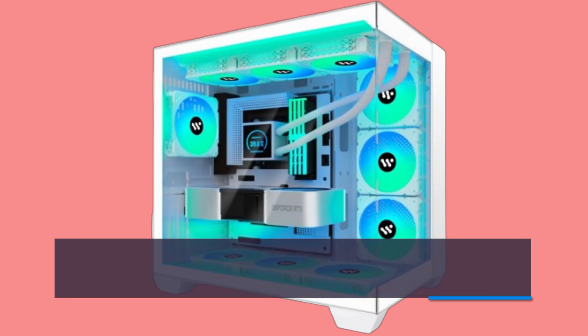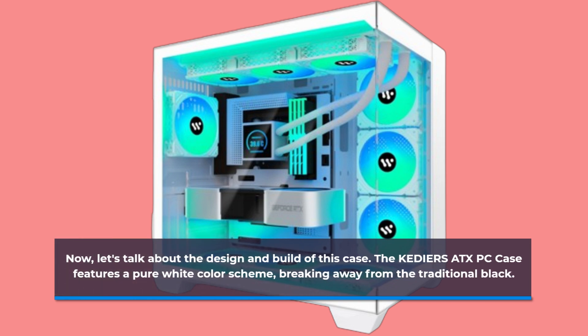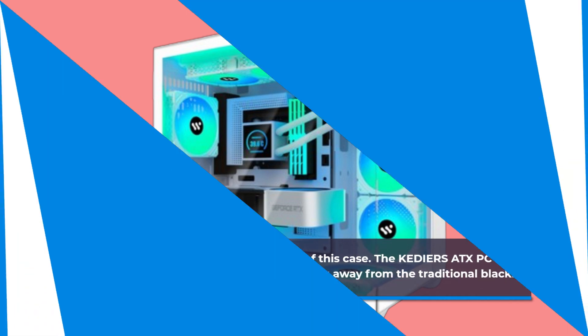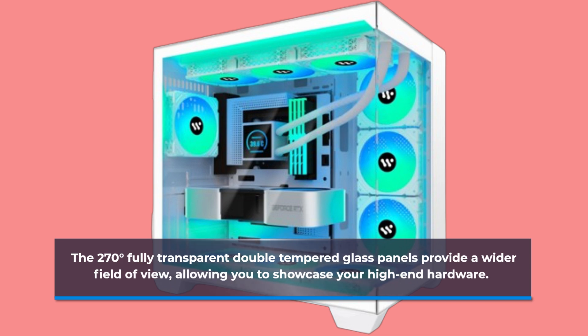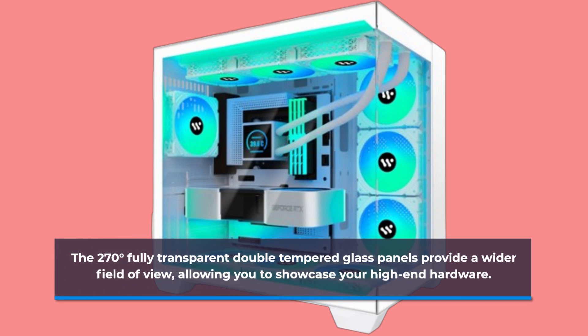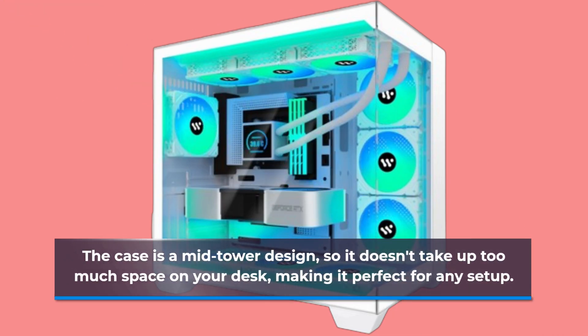Now let's talk about the design and build of this case. The KEDIERS TX PC case features a pure white color scheme, breaking away from the traditional black. The 270-degree fully transparent double-tempered glass panels provide a wider field of view, allowing you to showcase your high-end hardware. The case is a mid-tower design, so it doesn't take up too much space on your desk, making it perfect for any setup.